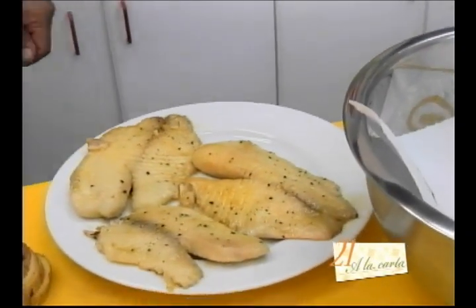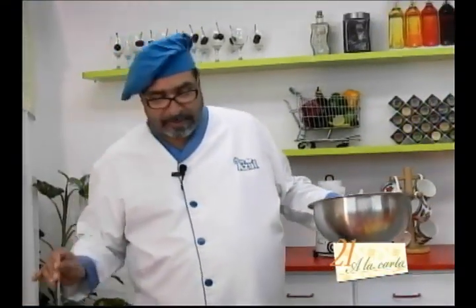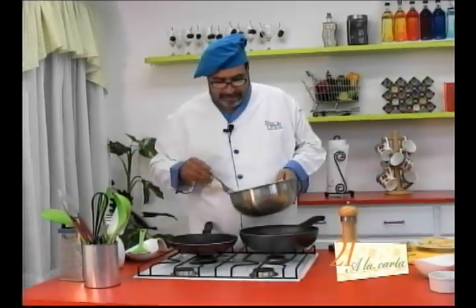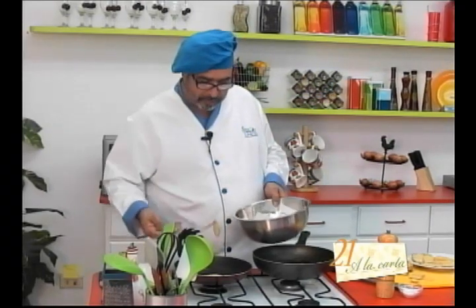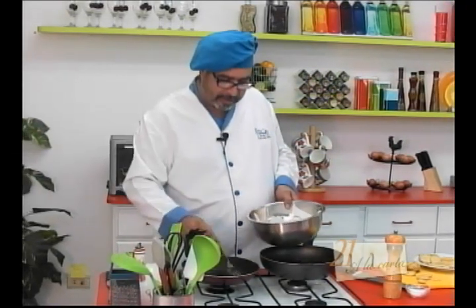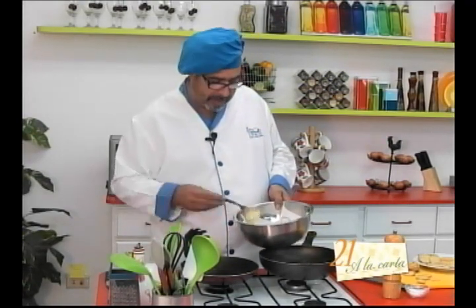En esta misma sartén vamos a preparar nuestra salsa. Pero antes, déjenme sacar esta tanda de papitas que ya están listas. Vamos a poner otro poquito de papitas para poder acompañar este delicioso filete de pescado con salsa de brandy.